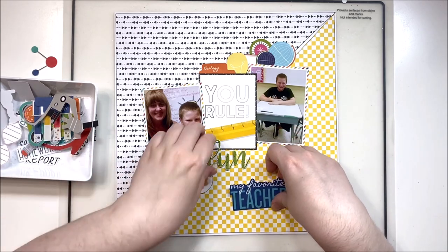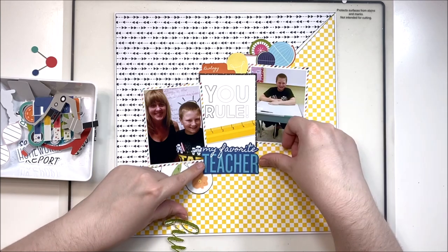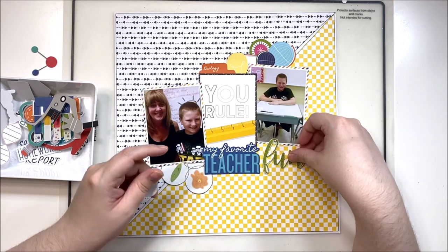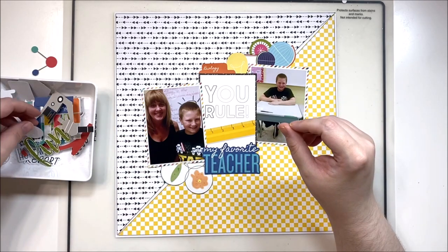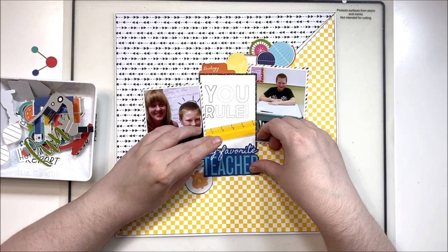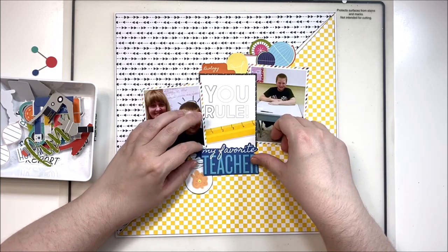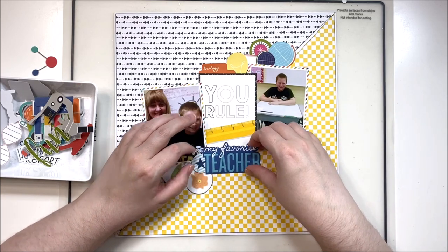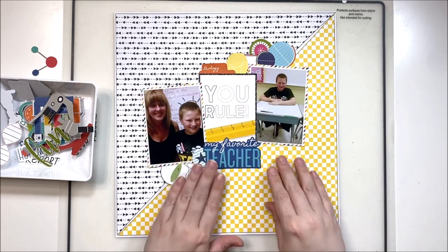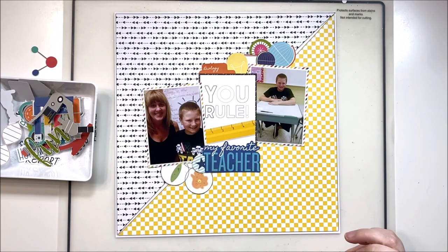I found this ephemera piece that said 'my favorite teacher,' which fits quite well with this particular layout. That makes for a nice long title: 'You Rule, My Favorite Teacher.' Even though I didn't use a single alpha on this page, I have a nice long title that fits in perfectly with the Scraptember prompt of 'long title.' Love when that works out!